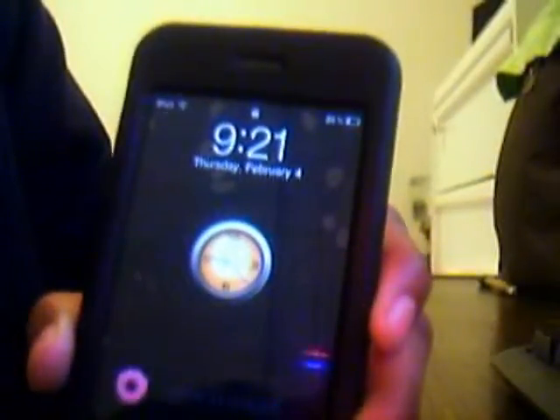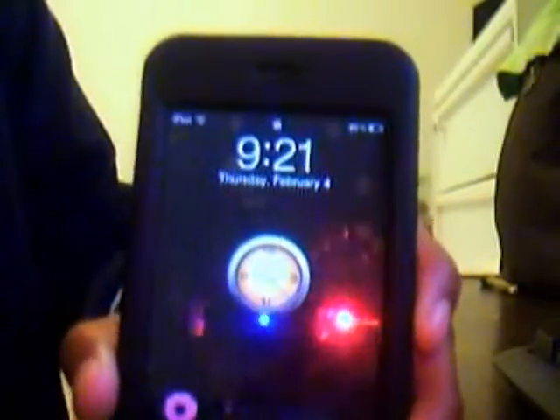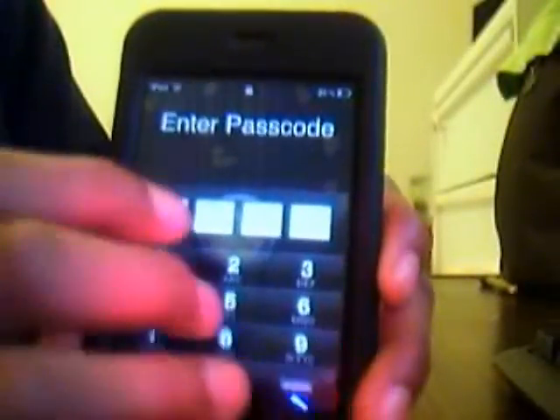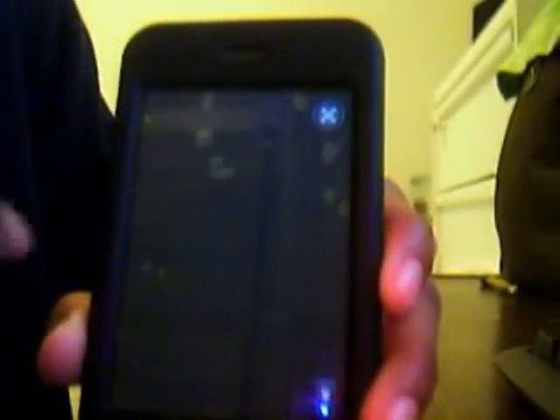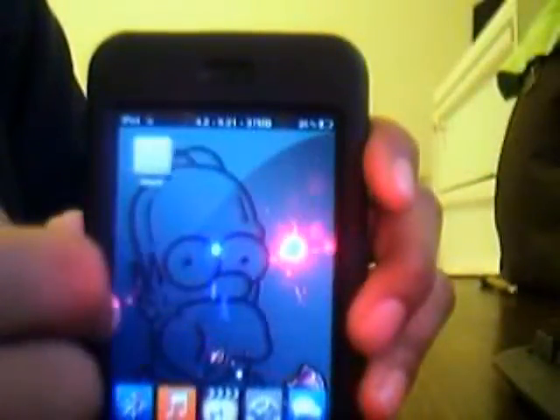This is what you should do right when you buy your iPod. Thank you for watching. Please subscribe, and comment if you want any more videos — for example, on how to jailbreak it. I do know how to jailbreak it and have done it myself. As you can see, I'm playing Grand Theft Auto. So if you guys want any videos, please comment. Thank you for watching, and see you soon.